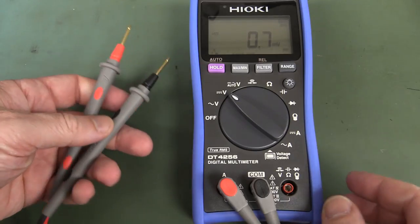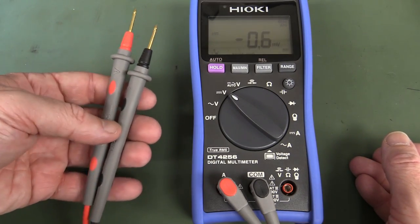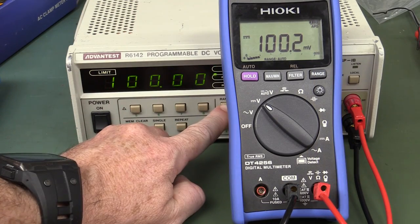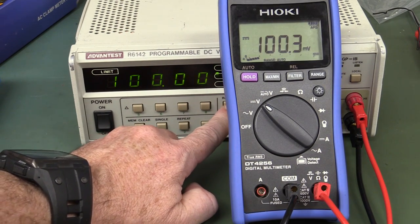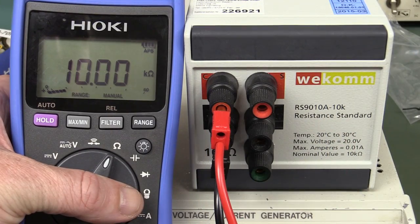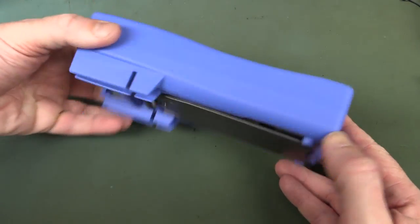Unfortunately, no input warning jack alert when plugging into the amps input while in voltage mode — that's something you want in an electrical meter, so that's a disappointing oversight. But it's bang on spec on voltage — no worries there. It doesn't overshoot; switches very nicely to the exact reading. Bang on current too, and bang on resistance. So there you go — that's the Hioki DT4256 electrical digital multimeter.